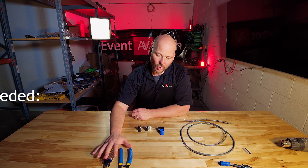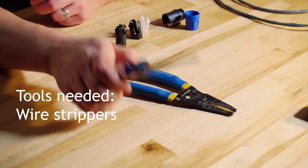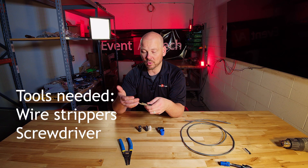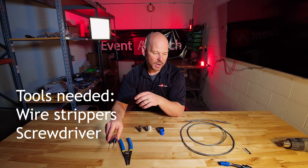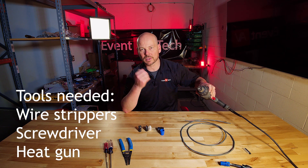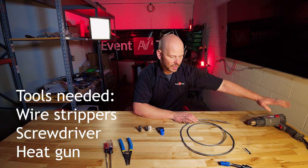With our tools, it's really simple. We only need some wire strippers, a Phillips head screwdriver, and probably a flathead screwdriver — this is an either-or. If you have an 11-in-one screwdriver, that's a great way to go. We always have our heat gun on standby because we're professionals and we heat shrink everything, including our labels, to make sure everything looks great.